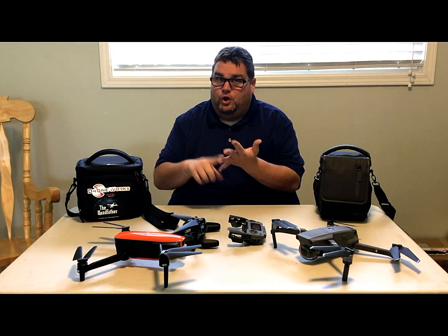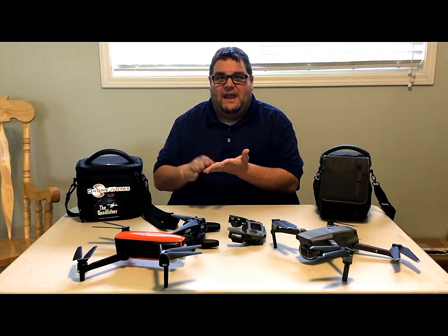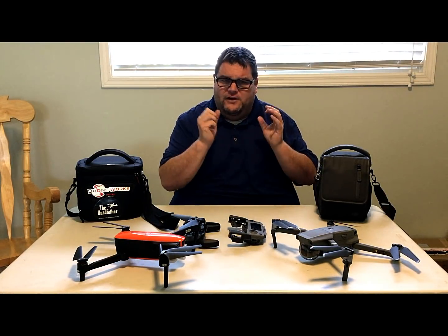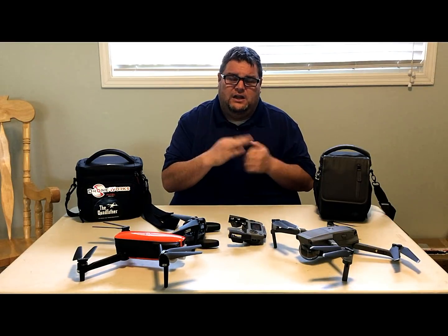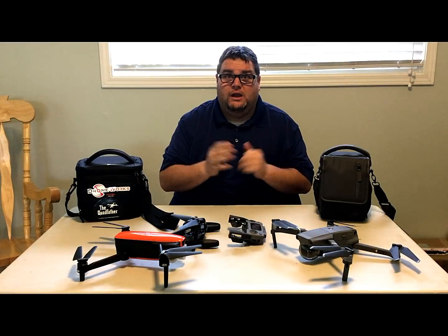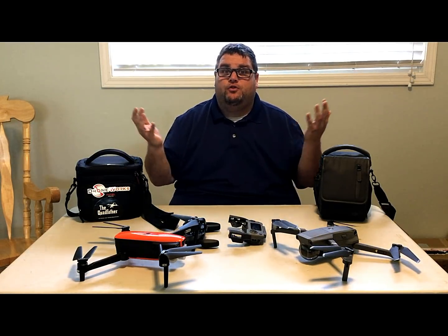The Evo has great qualities: great customer service, no flight restrictions, and a great drone with a great camera. DJI on the other hand has phenomenal flight capabilities, great technology, and good cameras. There's no knock on either product — they're both great in their own separate ways.